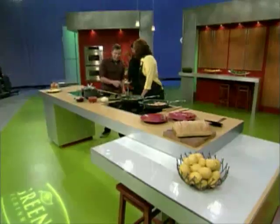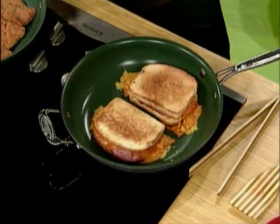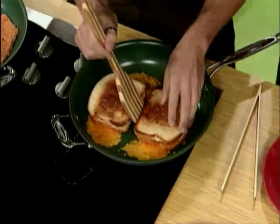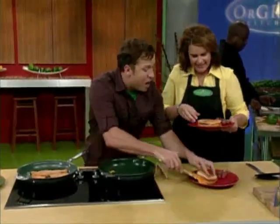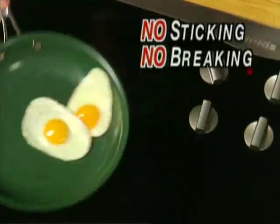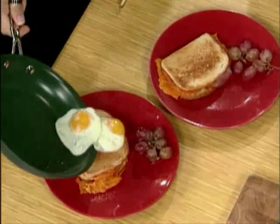Even cheese doesn't stick. Check out these croque madames — just a fancy name for a grilled cheese and ham sandwich. We all know what a mess cheese can make: messy, gooey and sticks to everything. But check this out — straight out of the pan. We all know that eggs generally stick like glue, but watch these slip and slide around as if on ice. Two perfect eggs in and two perfect eggs out.